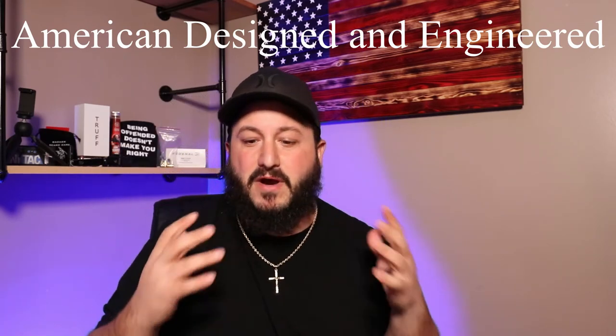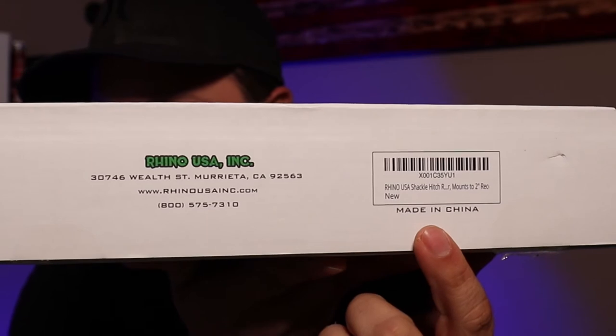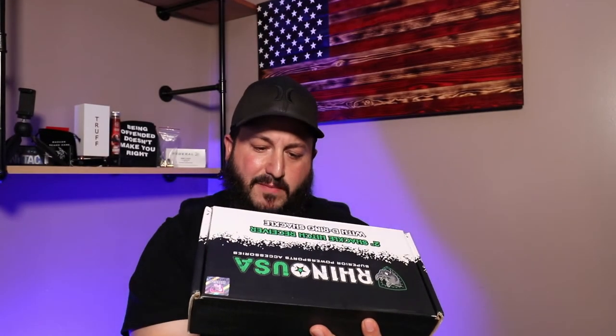I'm very happy with this piece — it seems extremely solid and very heavy. It seems like very good quality. Now, I did notice something: on their website they say everything is American made — they're out of California. But on the box it says 'Made in China.' I'm hoping that's just the packaging. Rhino USA, if you watch this video, let us know. I'll give them the benefit of the doubt that the products are made in America and the packaging is made in China, which is very standard for companies.